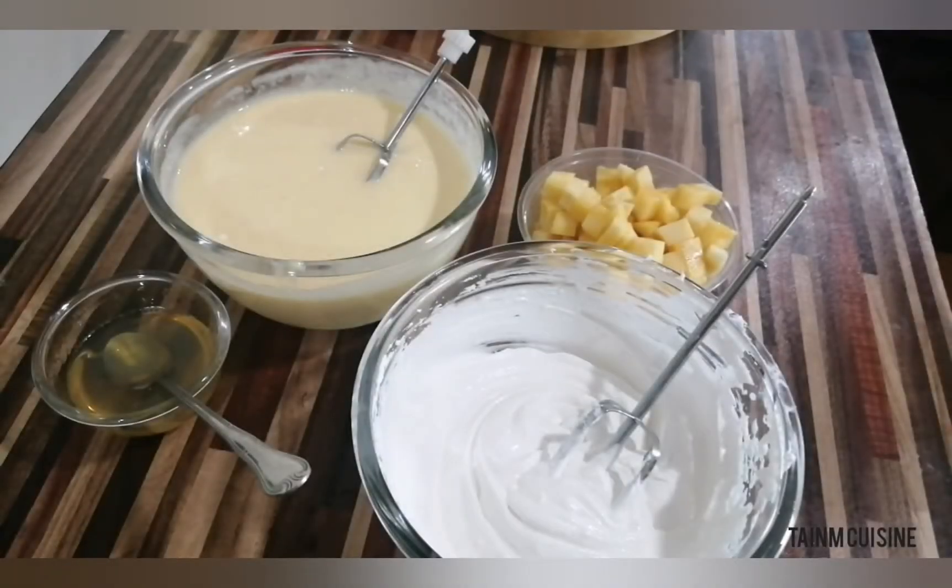Hello everyone, welcome to my channel 10M Cuisine. Today I am going to make a mango dessert dish. It is very quick and very easy. I will also try to decorate it. Let's start.